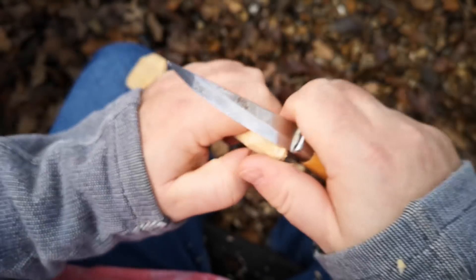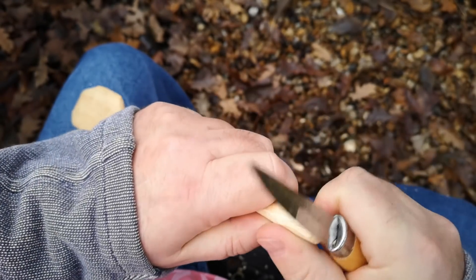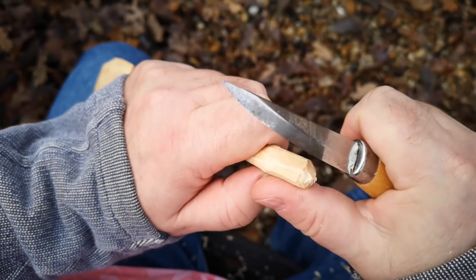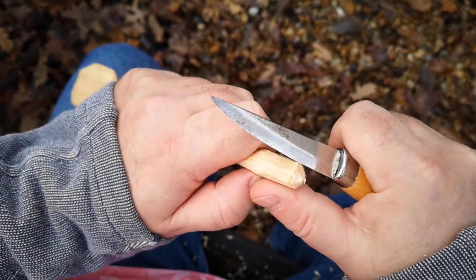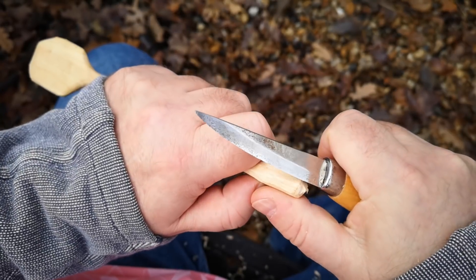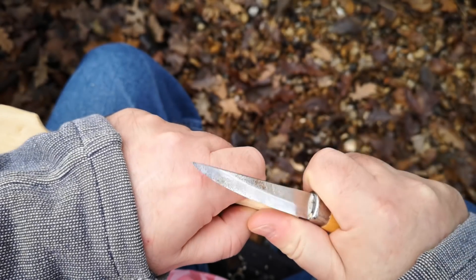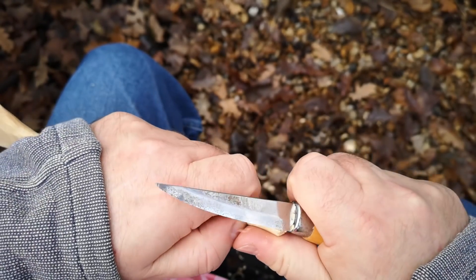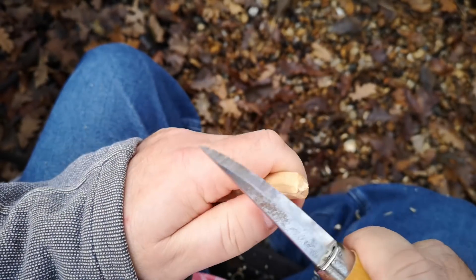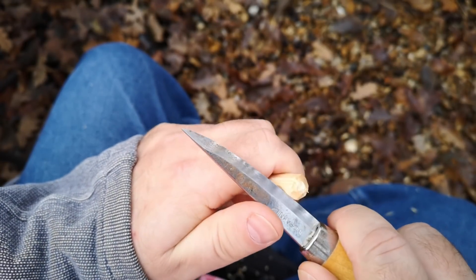You might think my thumbs are at risk here, but from the camera's point of view it looks like I'm cutting towards my thumb when in fact I'm not — I'm cutting in such a way that if it slips, nothing hits me. Another way to control the cut very carefully is by pushing the blade with your thumb.